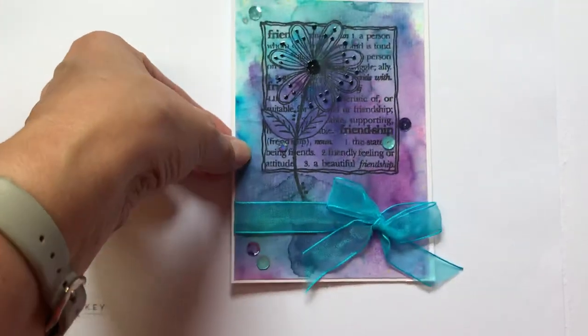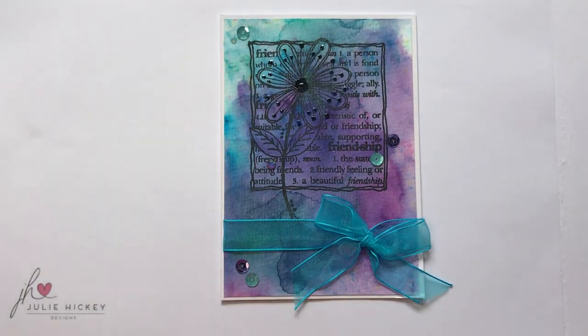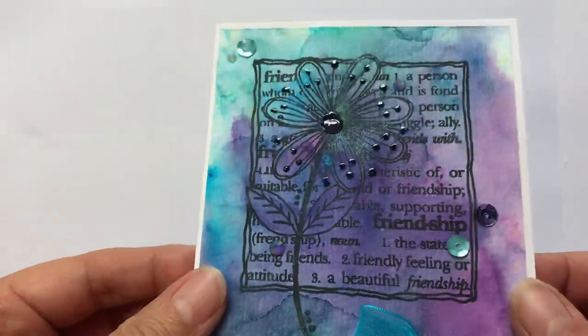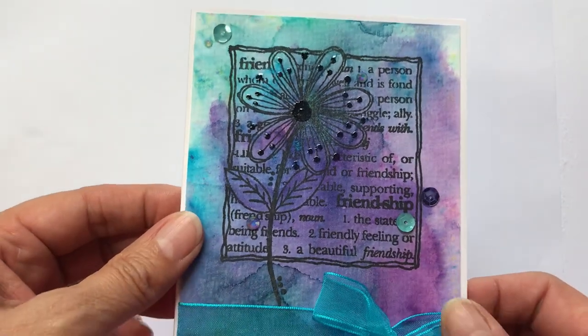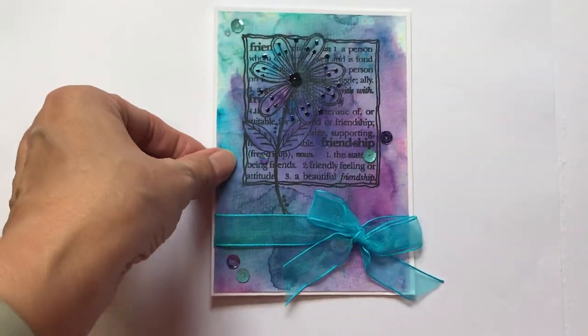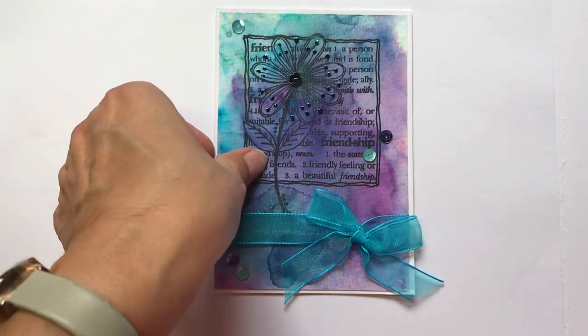Next up we have another — I was going to say inky background, but this is actually created with the Tonic shimmer powders. I was just really trying out the stamps with different mediums and was absolutely delighted when I saw how beautiful that black ink just sits on the top. You don't lose any of the detail of the wording, the flower details, or anything. Absolutely stunning. And this time I added a few real sequins and just tied a bow around my card as well.